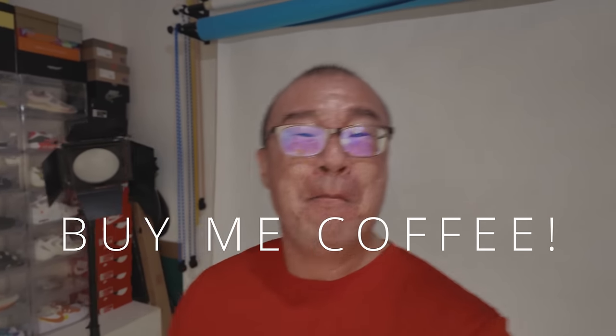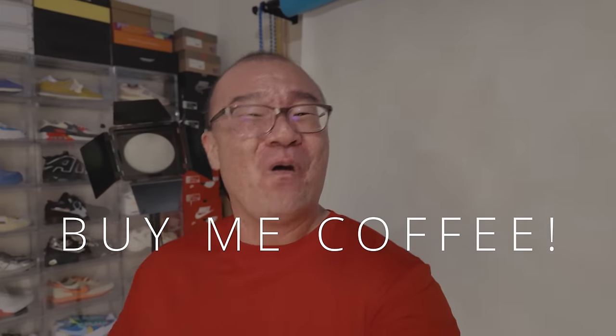If you found my sharing beneficial and enjoyed looking at my photographs, please consider buying me a cup of coffee or contributing directly to my PayPal — links in the description below. Any small contribution goes a long way and will definitely help me make more content. Until next time, please go out and take more photographs. Bye-bye!